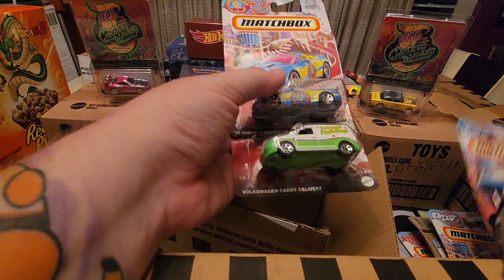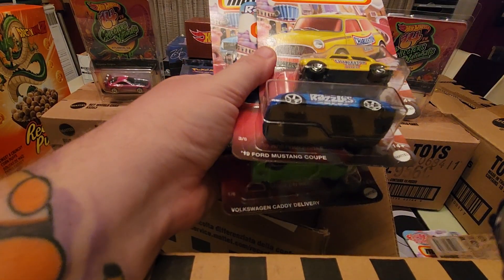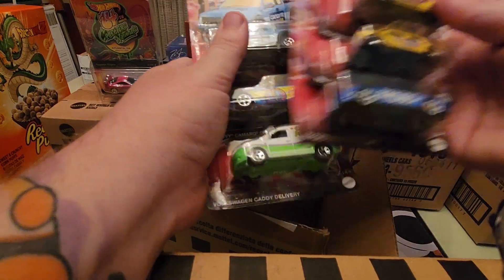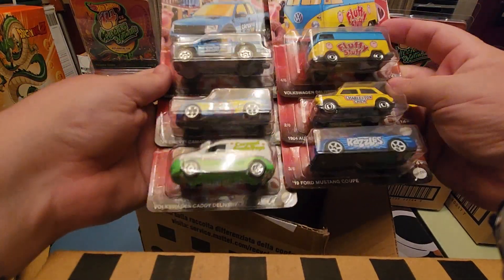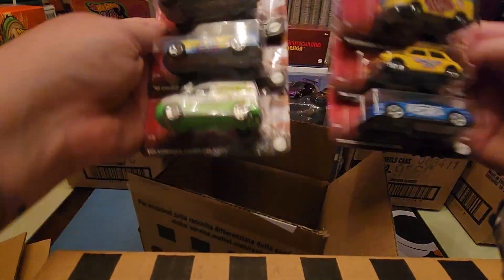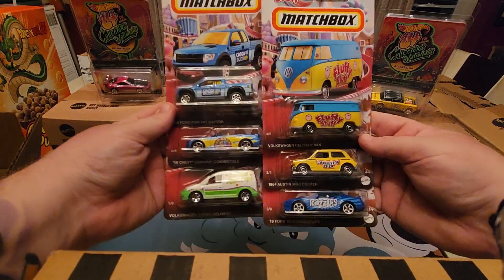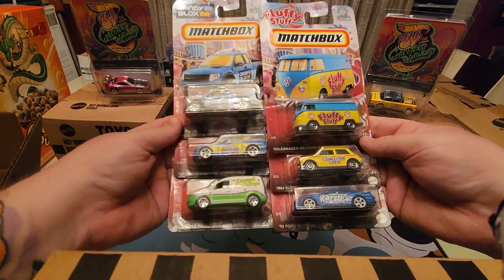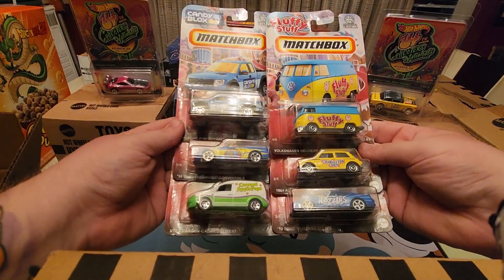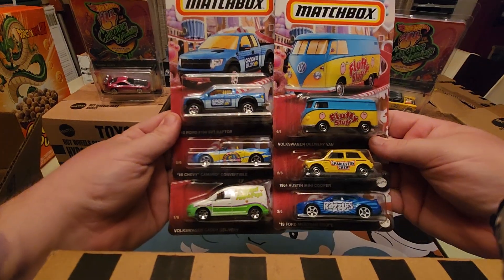A very cool car, a very cool set. I think there's six total — let me put them all together real quick and show off the whole set. There it is, six different ones. The Volkswagen Delivery Van with the Fluffy Stuff is probably my favorite of the six. It's a cool little set. I hope you liked the video — let me know which one's your favorite, drop me a like if you enjoyed it, and we will see you in the next one. Thanks everybody.